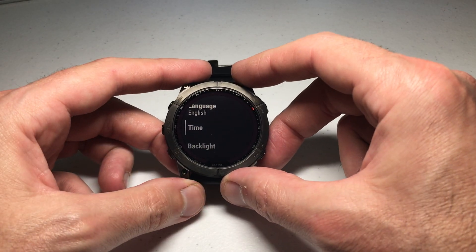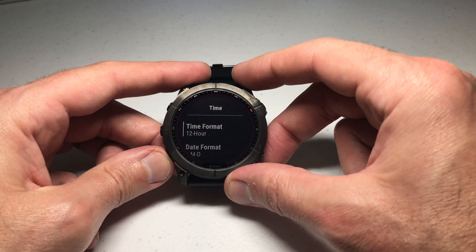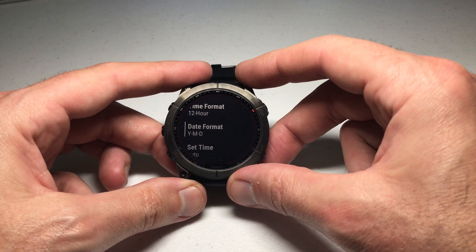Then we're gonna go down to Time and press the upper right button to select Time. The second option you should see under Time is Date Format.